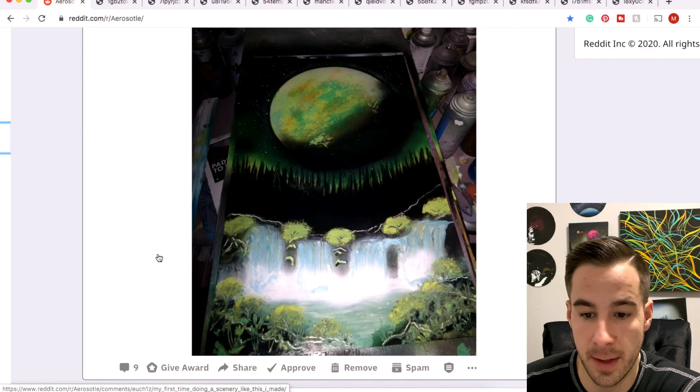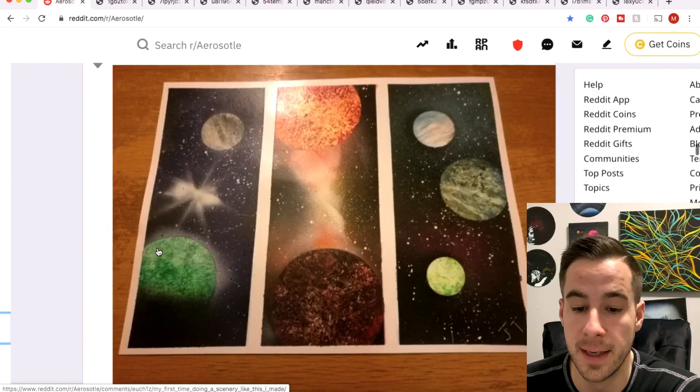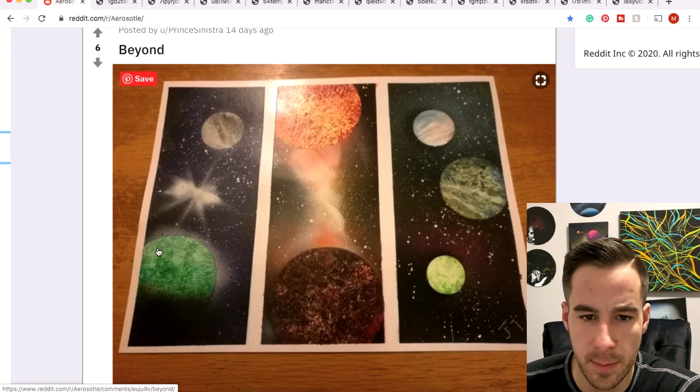I don't know how you came up with this one but it's pretty cool. Pricks — this one is very, very cool. Nice job on the waterfalls, I love the kind of northern lights vibe in the green planet. Thanks for all your work this week.